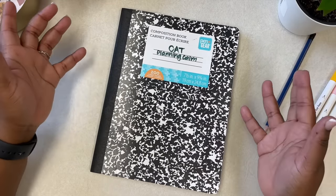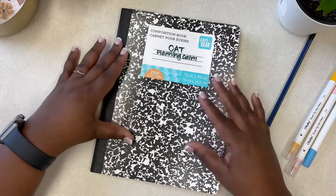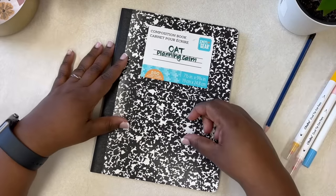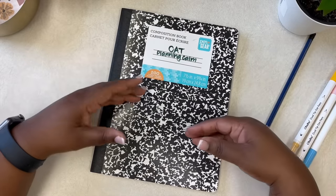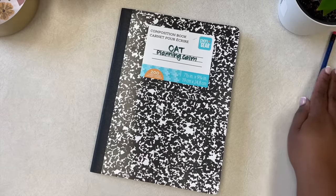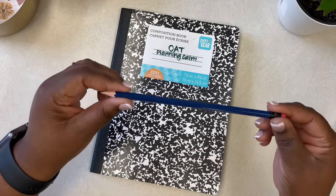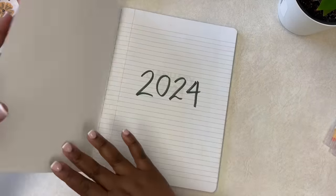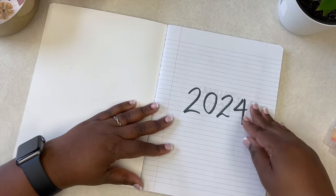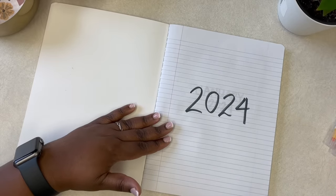I got this notebook from the thrift store for 50 cents. I believe it's originally sold at Walmart — it's a standard composition notebook. Comment down below if you're a notebook lover like I am! I just bought it because it was 50 cents and I love the cover. I put my name and the channel on there, and I thought I would share how I organize it for simple basic planning.